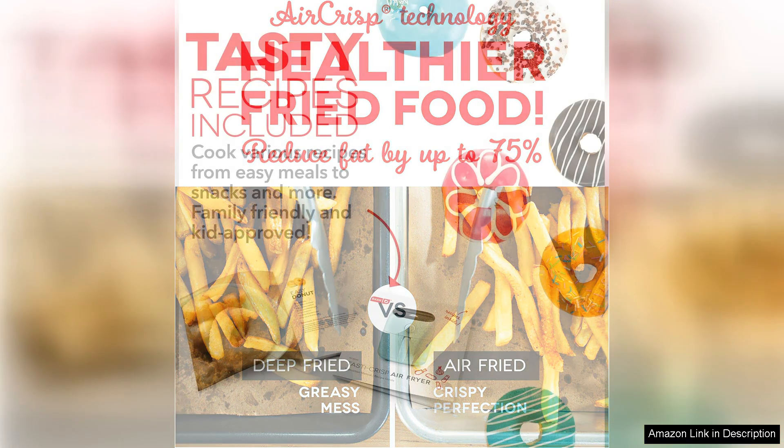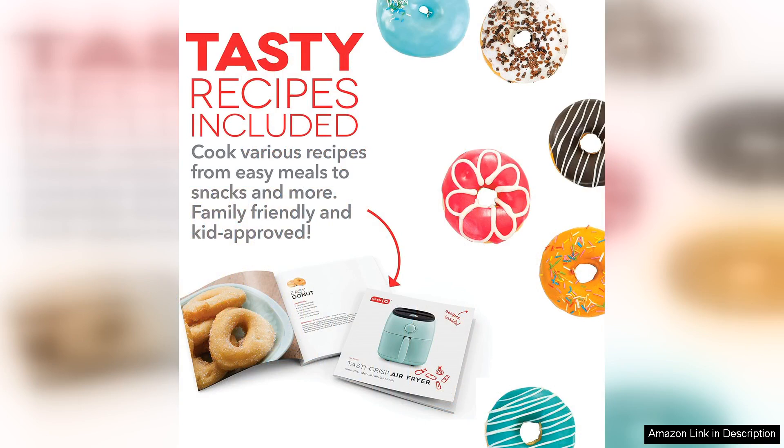While it's compact, the only downside is that I can't prepare large batches at once, so for gatherings I might need to cook in multiple rounds.